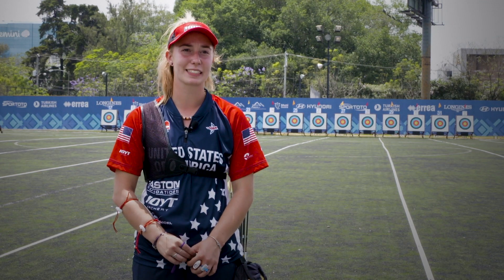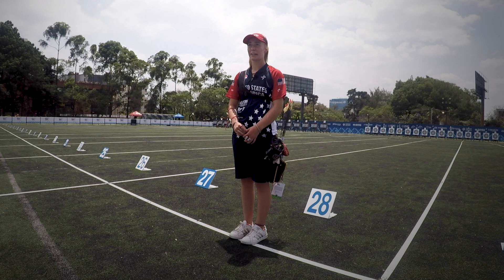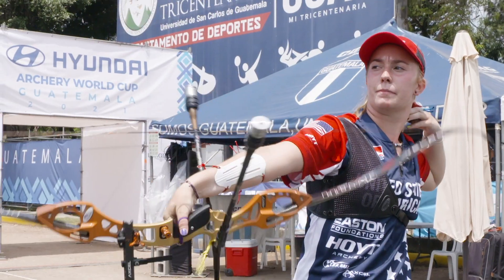It's important to know how to shoot in the wind because it's the biggest factor of weather in archery. Wind can carry your arrows a lot and can affect how your sight is moving on the target, but knowing how to shoot in the wind is really, really important, especially for World Cups.